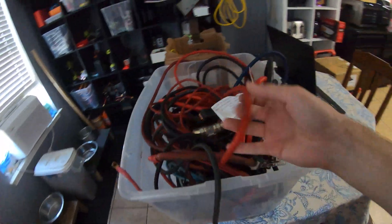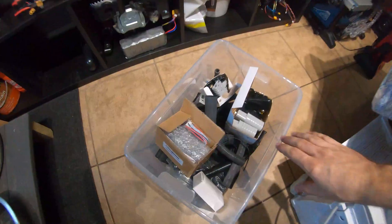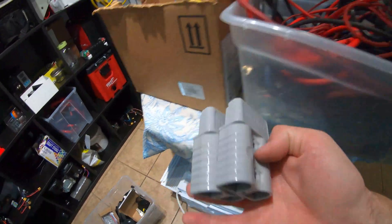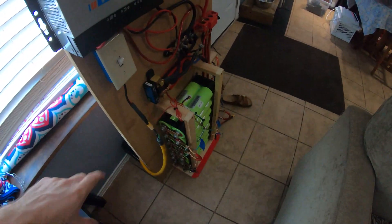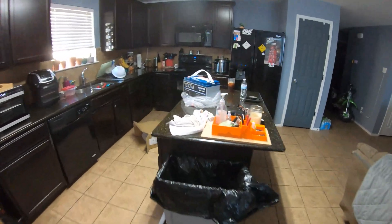My plan with this battery: I've got a big box of really nice thick gauge wire, a set of Anderson connectors, and a box of copper lugs. I'm going to make a set of cables with an Anderson plug that goes from the battery bank Anderson plugs to the new battery.